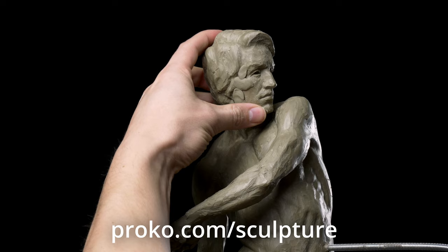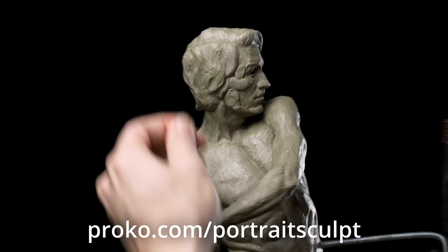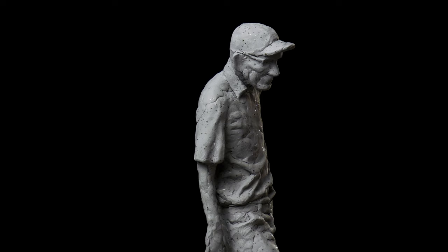This video is sponsored by my online sculpting courses — there's a figure sculpting course as well as a portrait sculpting course — so if you're interested in taking your sculptures to the next level, I hope you'll check those out. You can find links for both of those down in the description below.